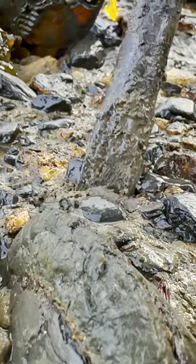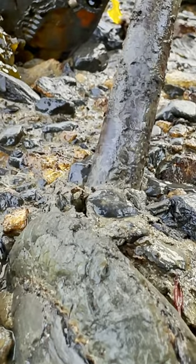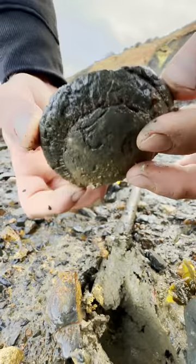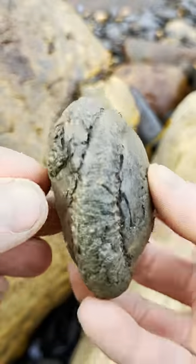Stuck within this soft clay, an ammonite fossil was hiding. Gently sliding our chisel in, we levered up this incredibly enticing fossil.